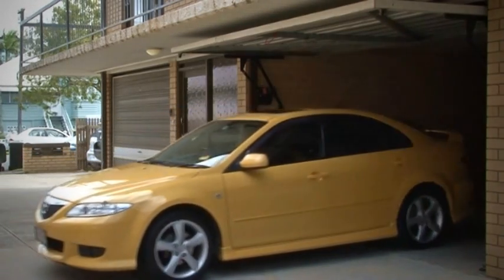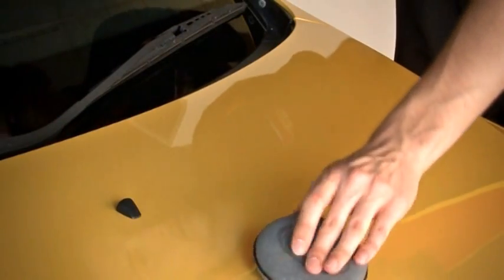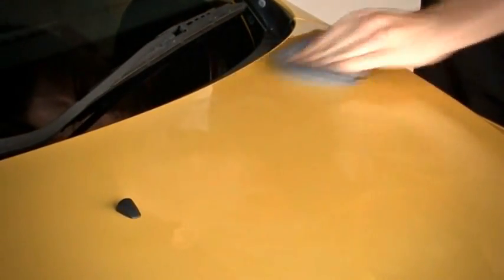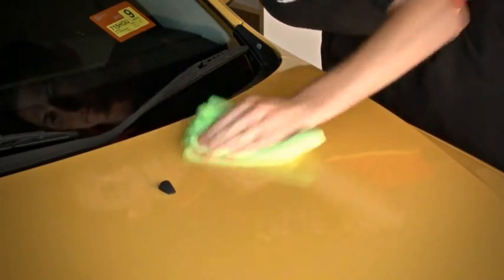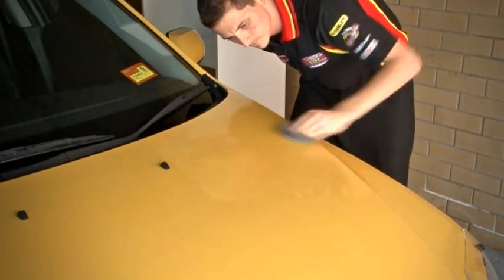That'll be easier on you as well as the car. Put a small amount of polish onto a foam applicator pad. Apply the polish to one section at a time using moderate pressure in a circular motion, overlapping as you go. Then wipe that area dry with a super soft microfiber cloth using a circular buffing motion. Repeat that process until you've done the whole car.